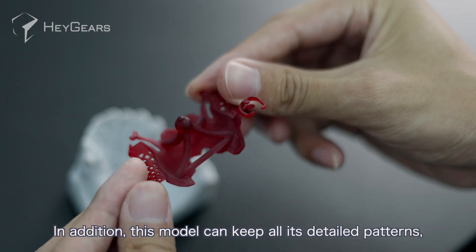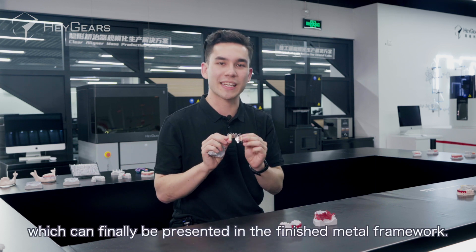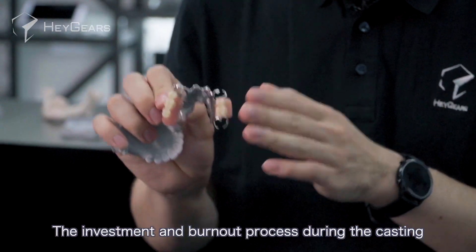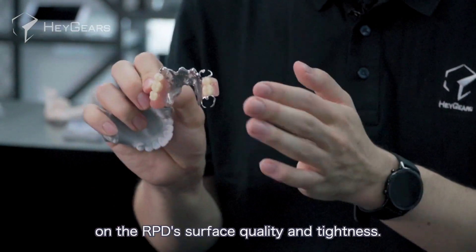In addition, this model can keep all its detailed patterns, which can finally be presented in the finished metal framework. The investment and burnout process during casting has a crucial influence on the RPD's surface quality and tightness.